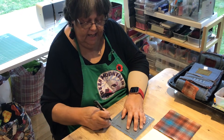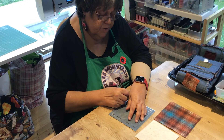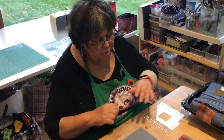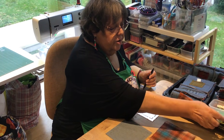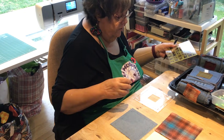The ravioli ruler is very useful in making this quilt, but if you don't have one, you could always use a six-inch omni grid ruler to do your markings too.